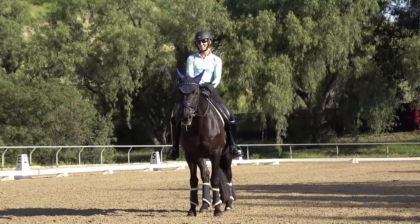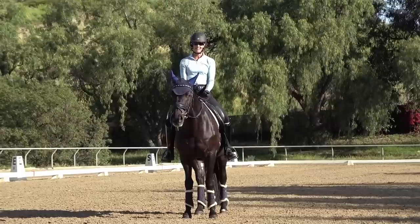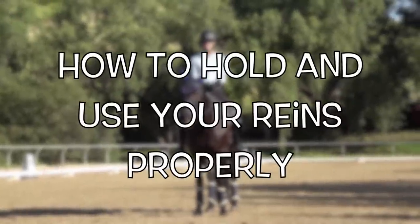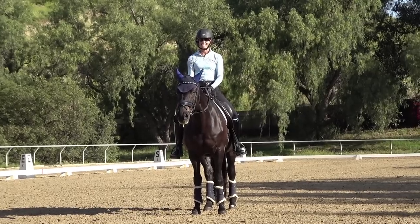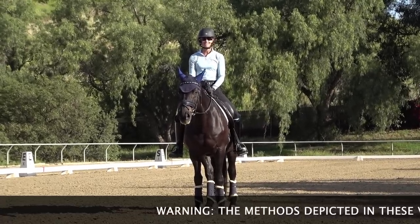Hello everyone, I'm Amelia. Today we are talking about your reins and everything to do with your reins — how to shorten your reins, how to hold your reins, how to keep your reins from slipping out of your hands. At the end, I'm going to give you a really special trick that I want you guys to try out.